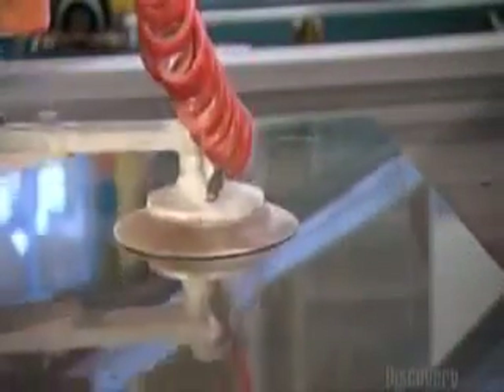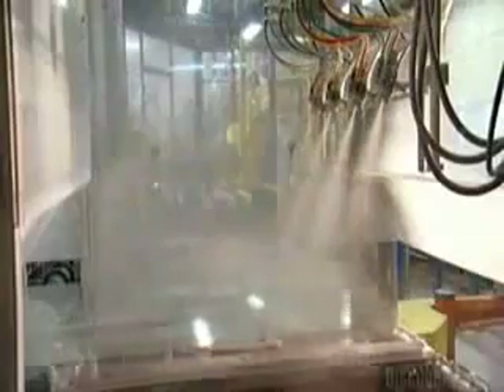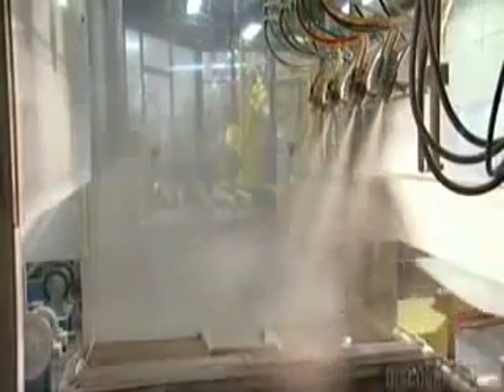Next, a robot suctions up the cut piece of glass and transfers it to the next station, where it pushes the glass against a series of sanding belts. This takes off the sharp edges — it's called seaming. A conveyor belt then takes the glass through some soapy water to clean it, and nozzles spray the glass with a mix of talcum powder and water. This will prevent the glass from sticking to a second sheet of glass.